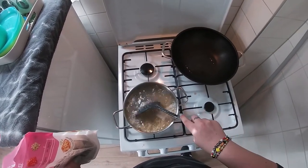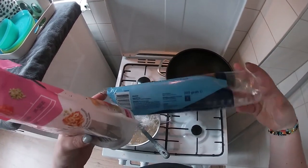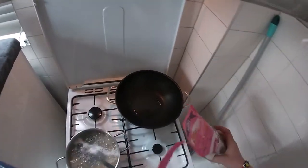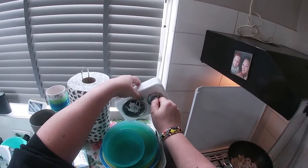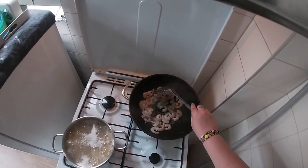Also good to know how long it will take. I can smell the oil, so I'll throw the shrimp in. It says 8 to 10 minutes — I'll do 9. Looks very good.